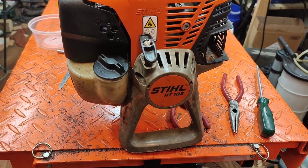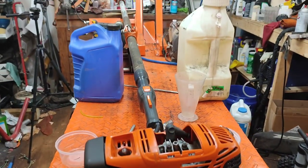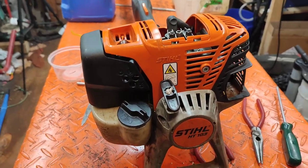Hey guys, it's Tepco Soccer Pair today working on a Stihl HT-103 — this is an extended chainsaw with a four-mix engine.